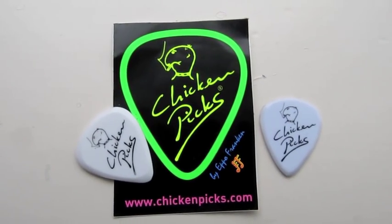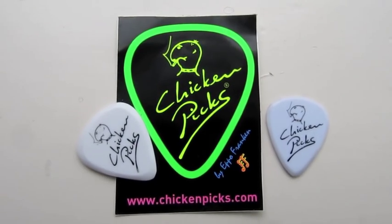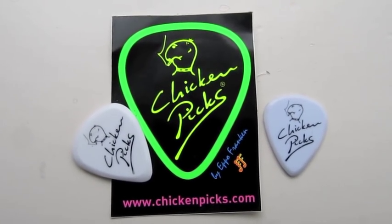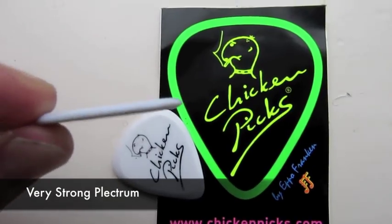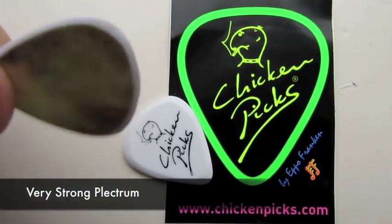The ChickenPicks are made from a thermosetting plastic which is unique to the world of plectrums, and they're also at present handmade. The ChickenPicks are a bit thicker than a normal plectrum, but they're still a very comfortable plectrum.